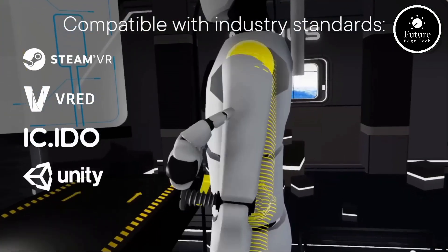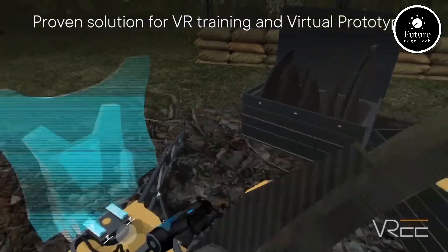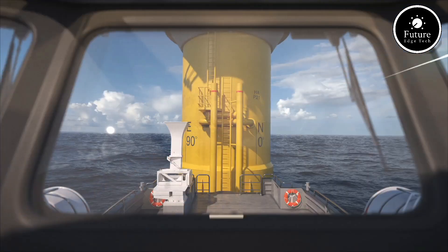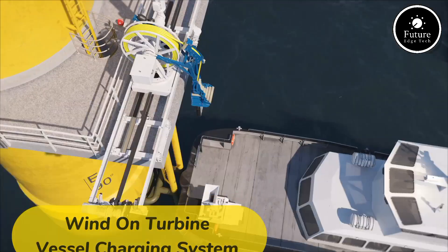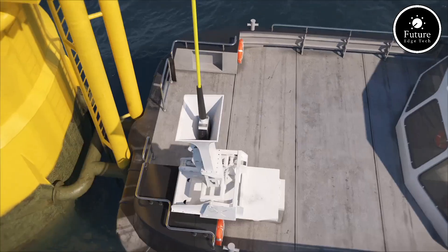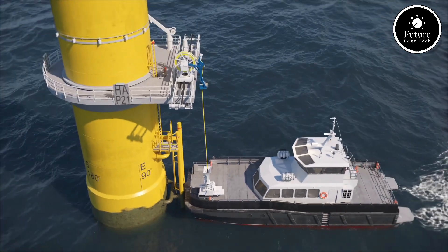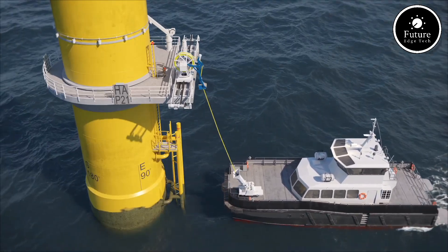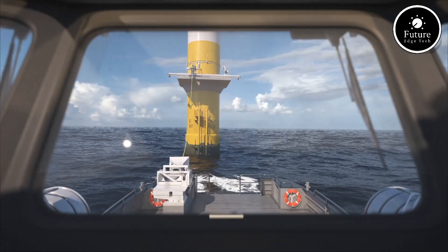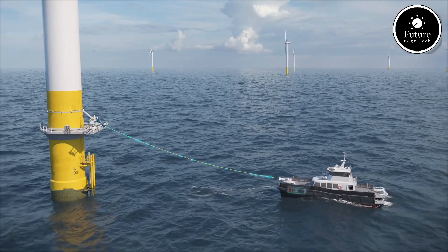With the Manus Prime 3 Haptic XR, the line between the physical and virtual worlds blurs, opening endless possibilities for innovation and creativity. Elevate your XR experience today with the most advanced haptic technology on the market. Imagine a vessel designed to revolutionize offshore wind farm operations — an electric offshore wind farm service vessel that charges directly from the turbines it services. Traditional service vessels rely on diesel engines, emitting significant amounts of CO2, but this new electric alternative eliminates emissions by running entirely on clean energy.